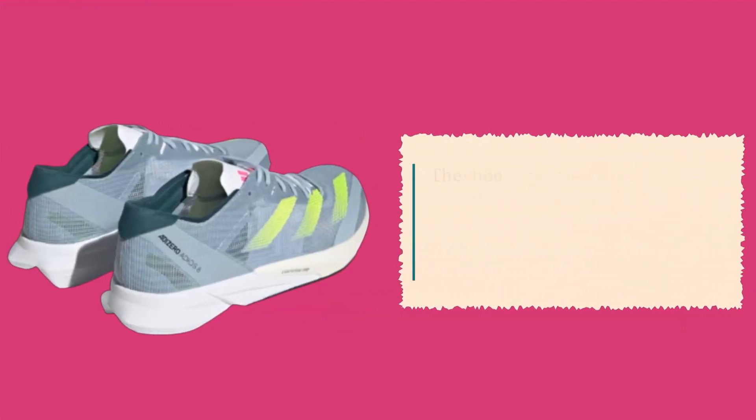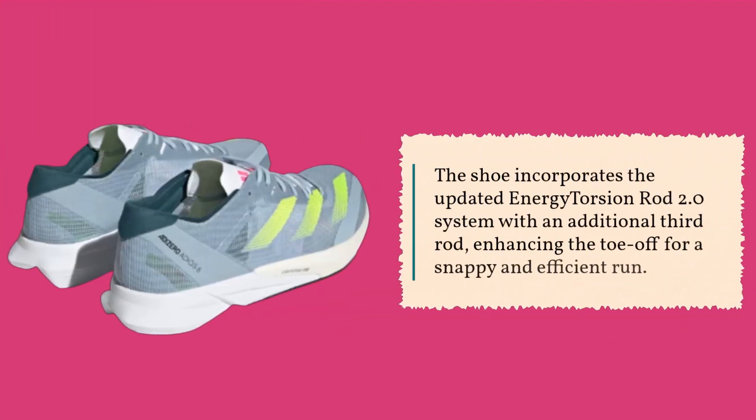The shoe incorporates the updated Energy Torsion Rod 2.0 system with an additional third rod, enhancing the toe-off for a snappy and efficient run.